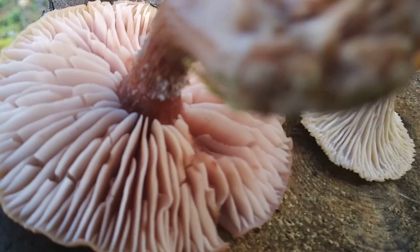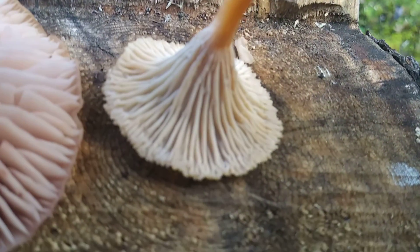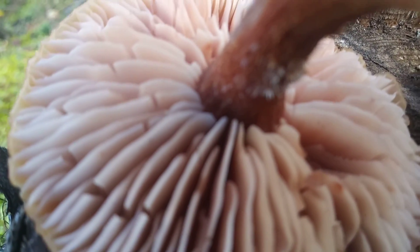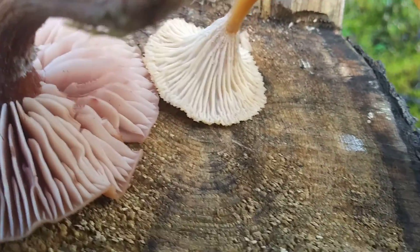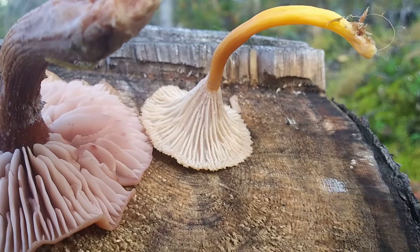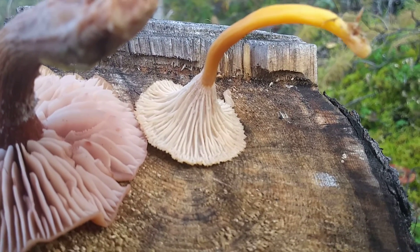You see where the stem meets the gill plate? There's a difference — there's an abrupt stop at the edge. These look like a trumpet, and that's why they call them trumpet chanterelles.